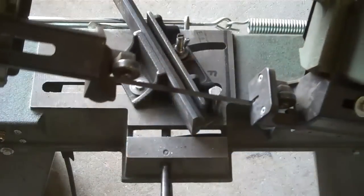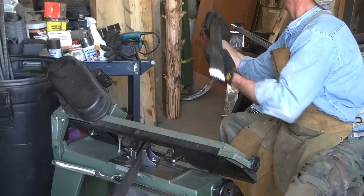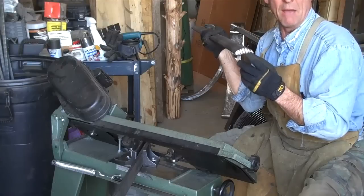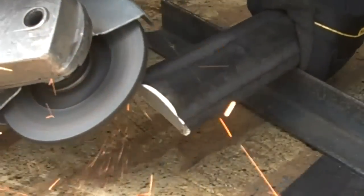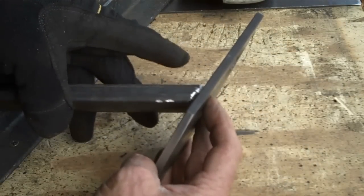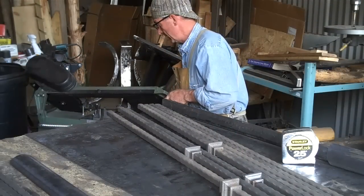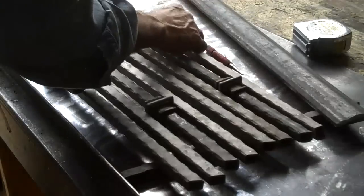We just want to make sure we've got it turned the right direction. Now, just like before, we want to take time to put a good bevel on all four of these corners. By beveling this edge you create much more surface area to weld to. Now we're just gonna cut these balusters so we'll be ready to weld.